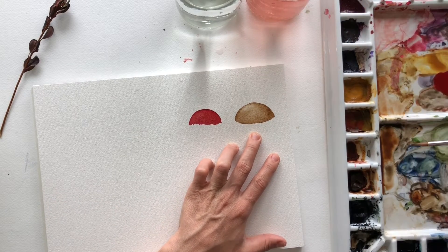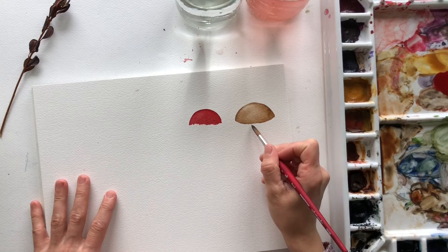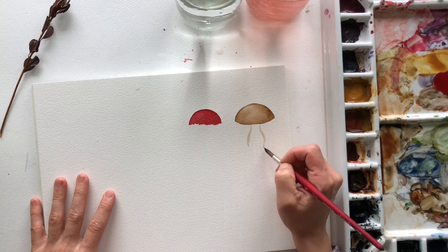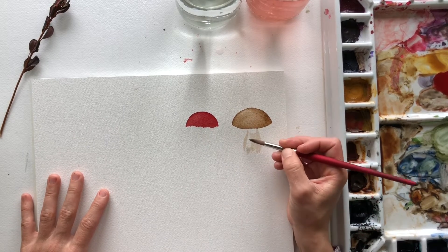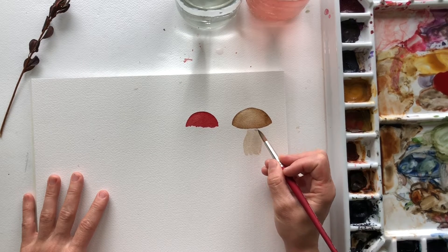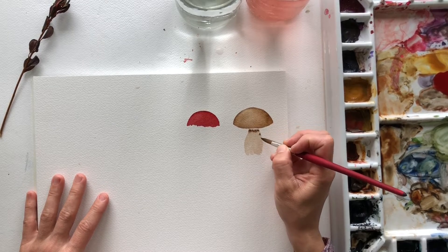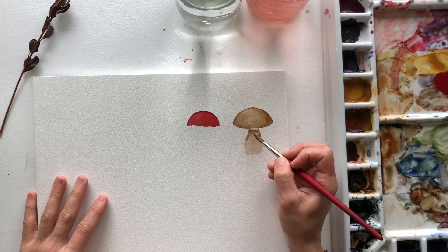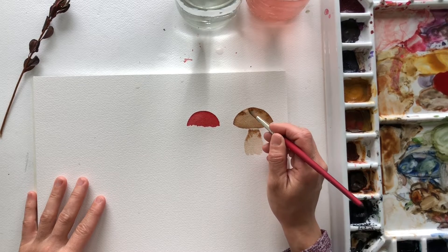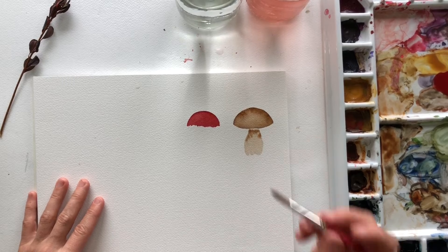And for the stem we're gonna use that same color except we're gonna water it down quite a bit more so that it's not quite as dark. I'm gonna leave a space between the top and the stem so that it doesn't bleed into each other. And you're just gonna create the stem just like this. Then I'm gonna go back in with the dark color again and just add a little bit at the top to let it bleed. And actually we're gonna do the same up here — I'd forgotten to do that — and we're gonna go back in and pick up some more pigment.